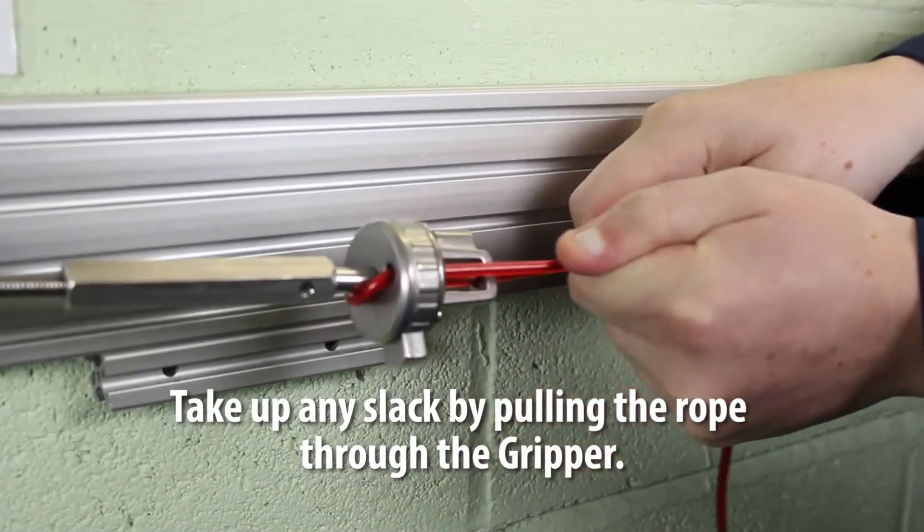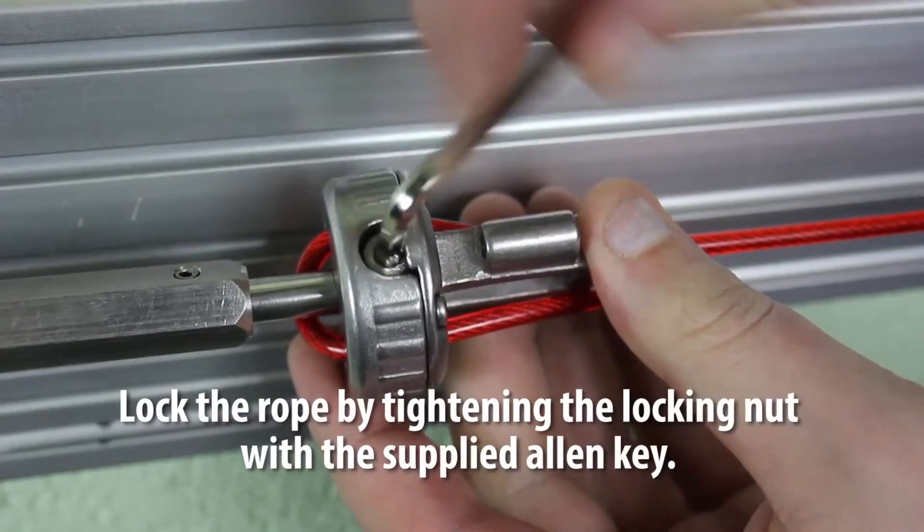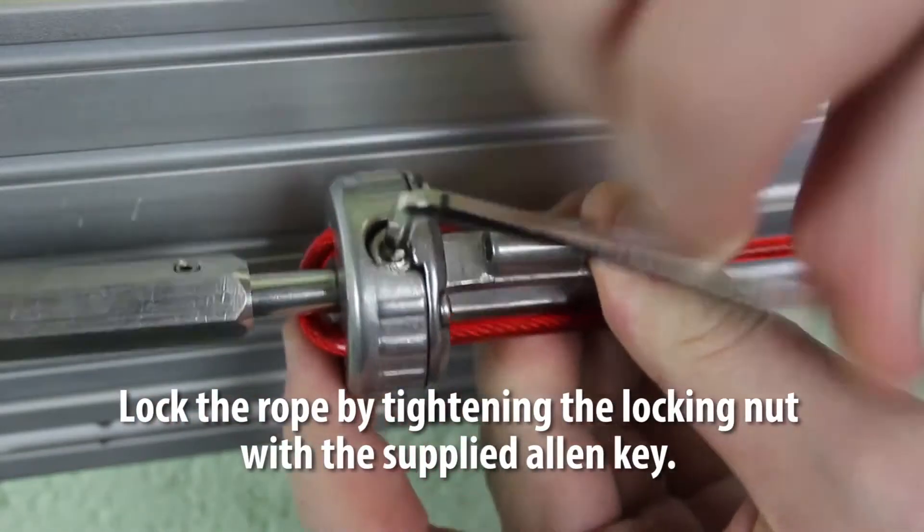Take up any slack by pulling the rope through the gripper. Lock the rope in place by tightening the locking nut with the supplied allen key.